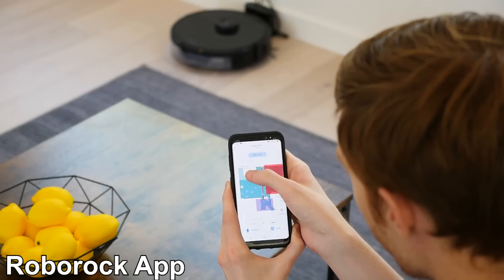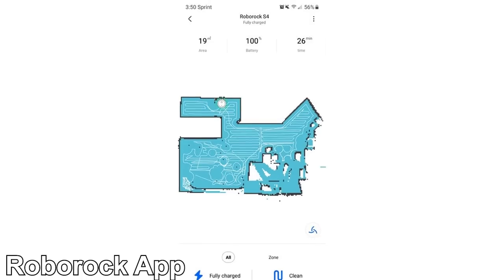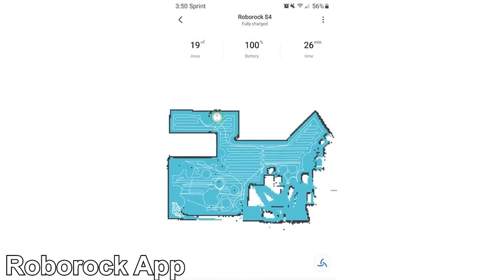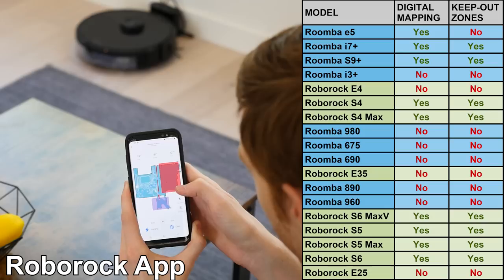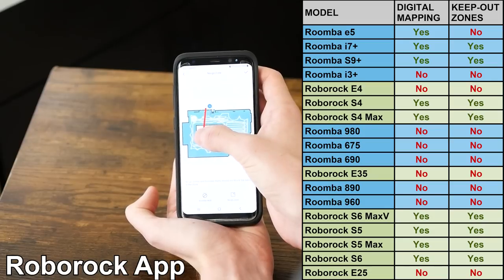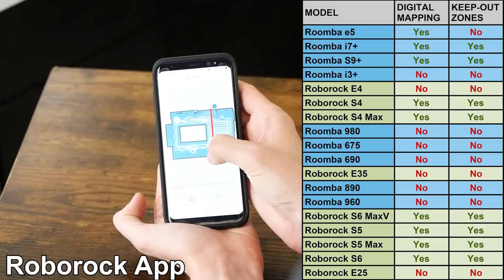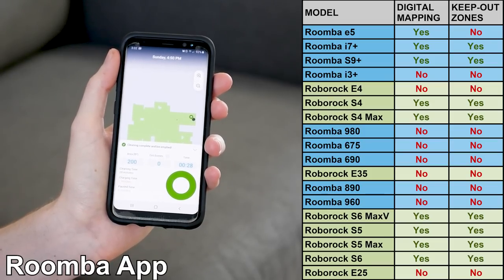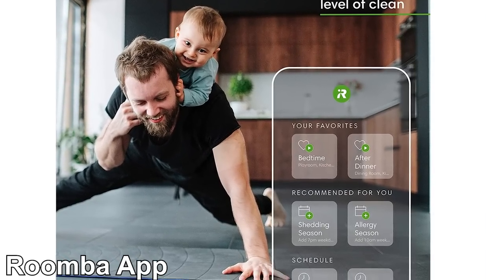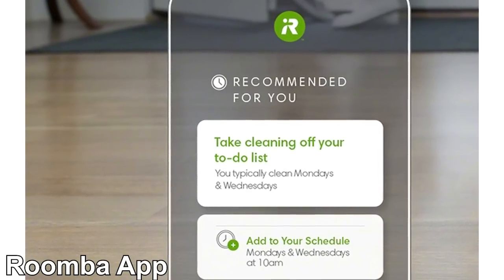Next, we're going to compare digital mapping and navigational features. All Roomba and Roborock models covered in today's video can be connected to an app to be controlled via smartphone. Roborock offers digital mapping more widely across their range of models, while Roomba only offers it on their most high-end models. Roborock's S4, S4 Max, S5, S5 Max, S6, and S6 Max V all include digital mapping, keep-out zones, no-go lines, zone cleaning, room labels, and a range of other features. Roomba's i7+ and S9+ include digital mapping, keep-out zones, room labels, and zone cleaning. They also offer automated cleaning recommendations as part of Roomba's iRobot Genius, which adds AI recommendations based on your cleaning sessions and usage habits.